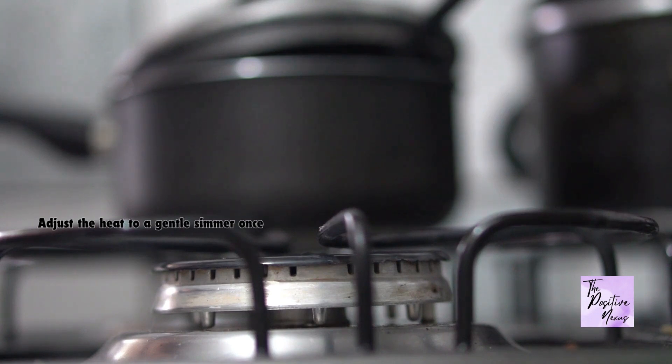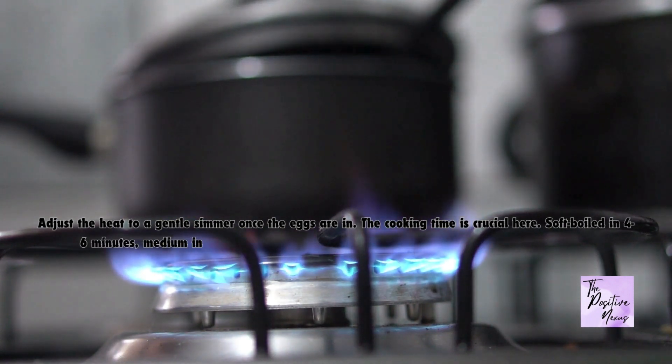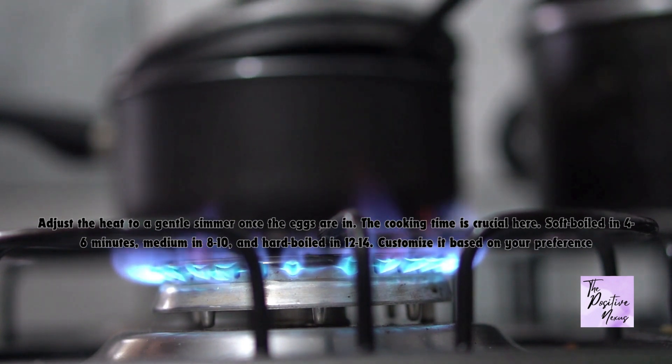Adjust the heat to a gentle simmer once the eggs are in. The cooking time is crucial here: soft-boiled in 4 to 6 minutes, medium in 8 to 10, and hard-boiled in 12 to 14. Customize it based on your preference.